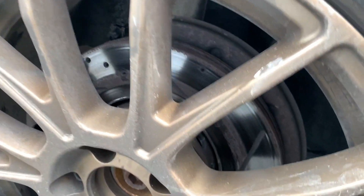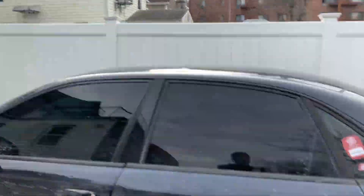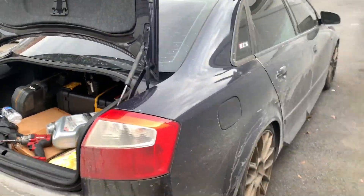Look, you can see the rotor is very warped. These were brand new rotors that I ordered online but I had the car sitting for a few months so the rotors had rust spots on them, so they're no longer good. I'm gonna change them and put brand new brakes and rotors on it. Look how dirty the car is from the trip yesterday.